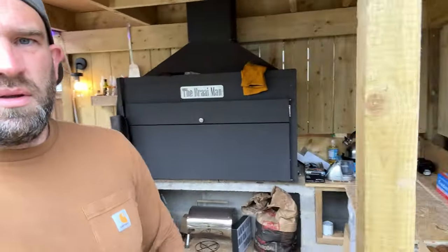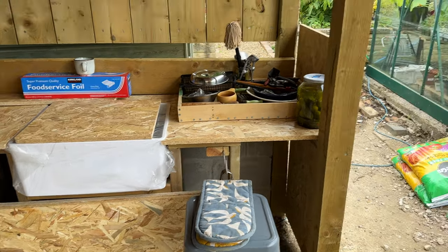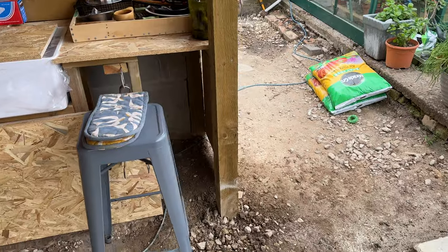Good afternoon. So in typical me style, not actually achieved much today. Was hoping to get my two extra posts in and at least all my lights on - well, a couple on. But haven't done what I wanted to do. I did just get the sink in situ - those boards are just resting up there. I have got one post in which is nice.